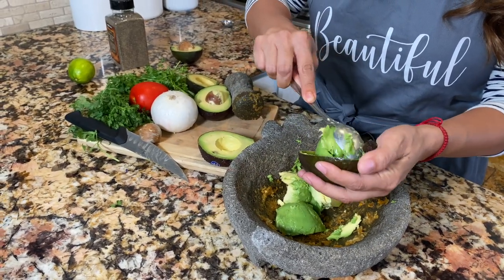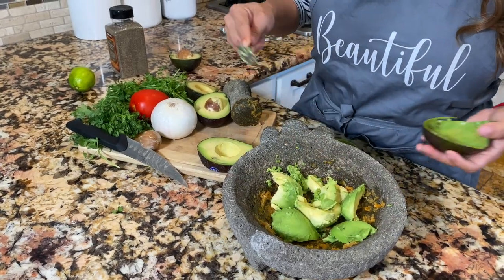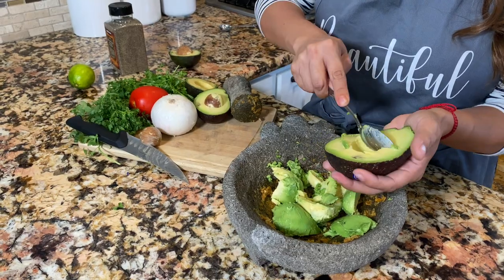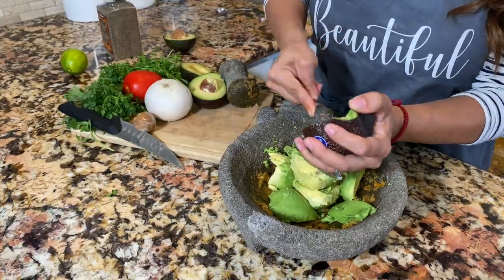You don't have to worry about cutting the avocado into squares — I try to save some steps sometimes, because I am going to mash it with my rock in a bit, so I'm just going to do it this way.